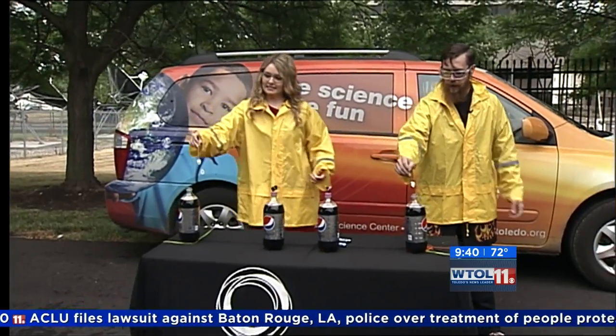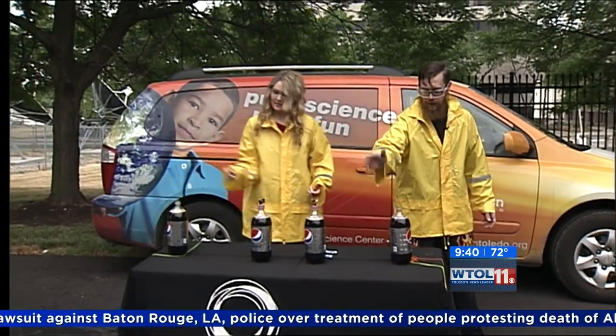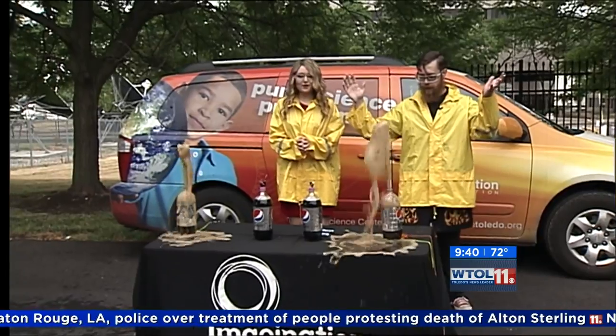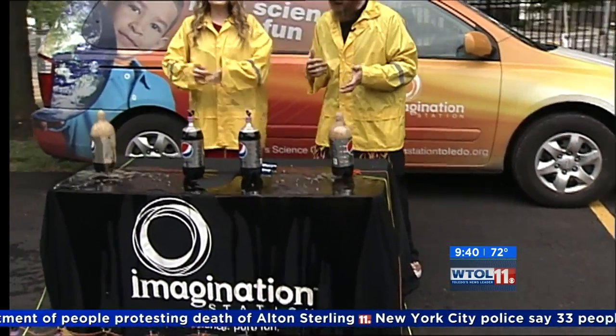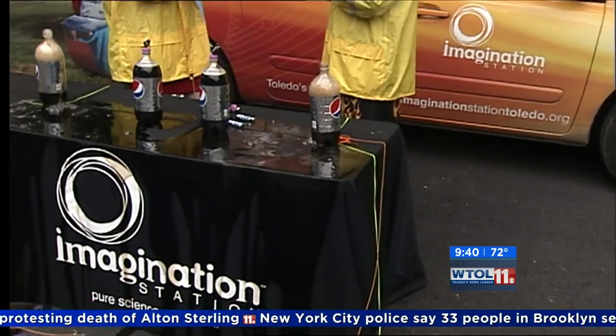Ready? All right, here we go — dropping that one right there. Three, two, one. Oh, there we go. Okay, so we got a little bit of reaction — not a crazy explosion, but I think we can do better.